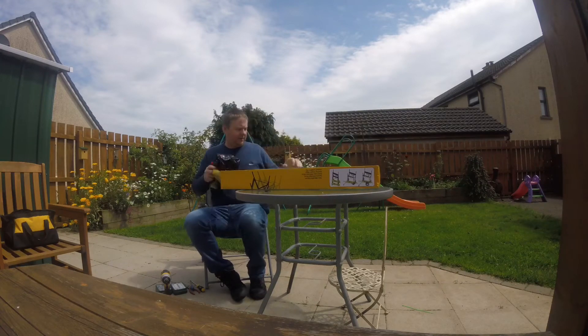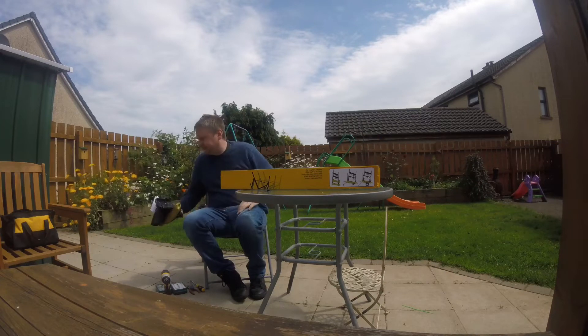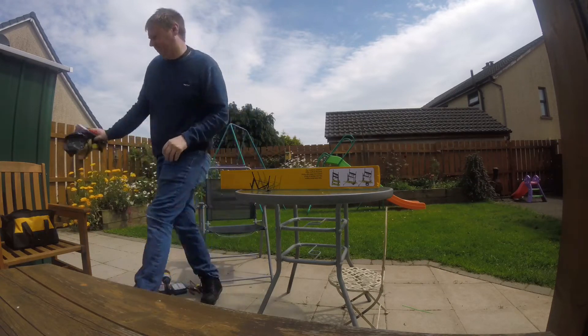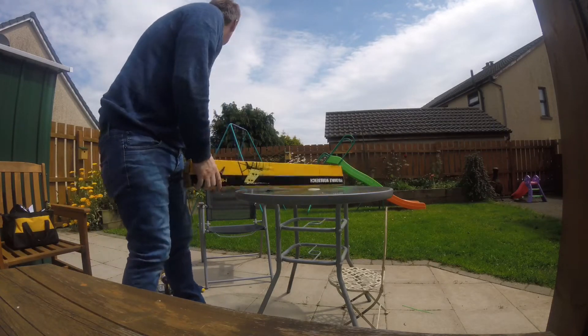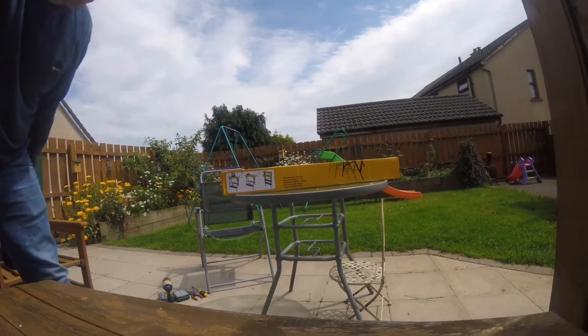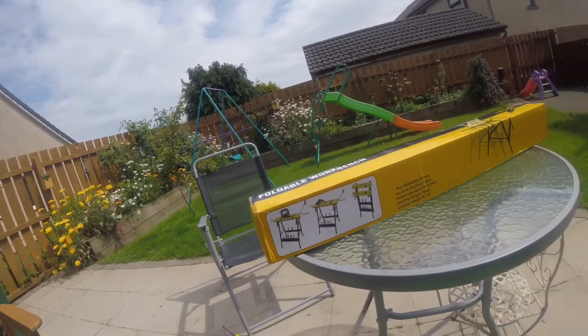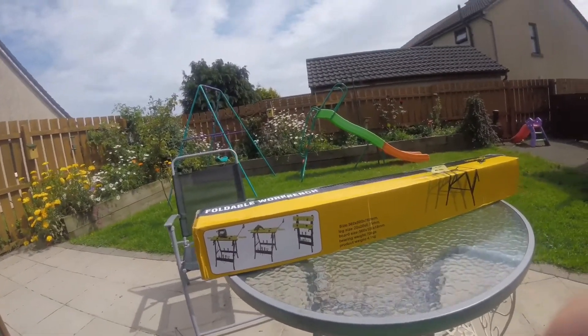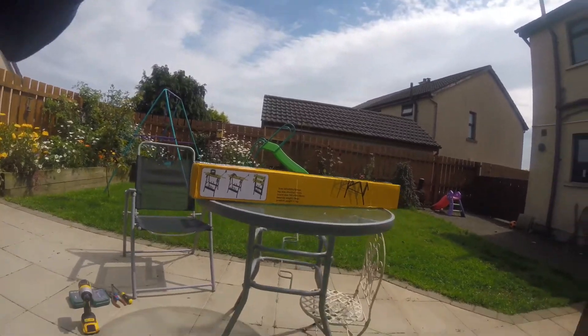So guys, I got myself a folding workbench. It came in the post — I think Wednesday last week — but I just never really got around to unboxing it. So we'll do the unboxing today, see what we've got. Let's see what's inside.